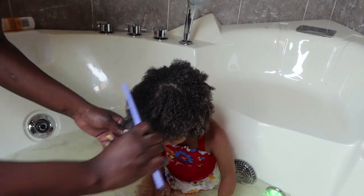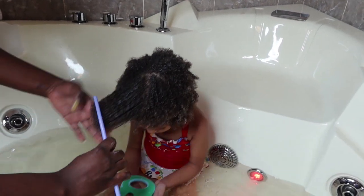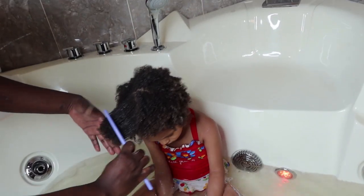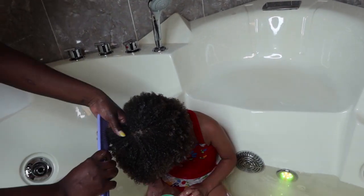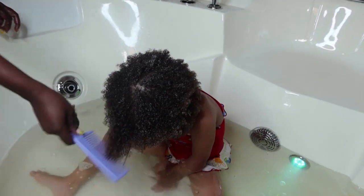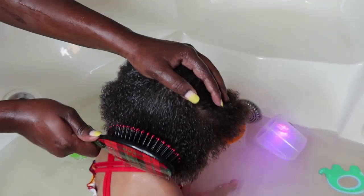This last step is done and now you can see her hair is smoothed out, bouncy, and defined. Her curls are fully detangled and really easy to comb through.